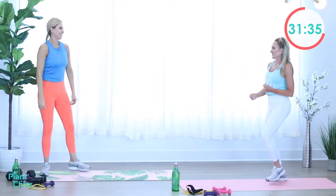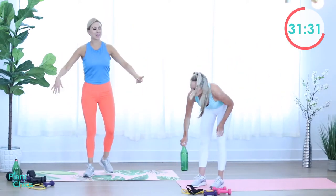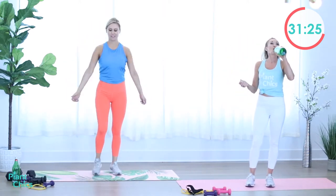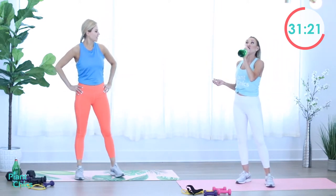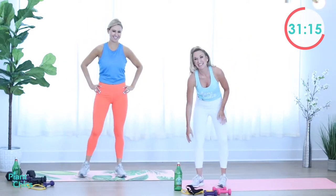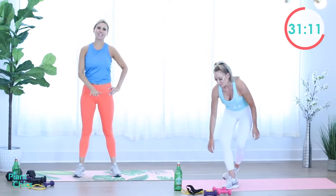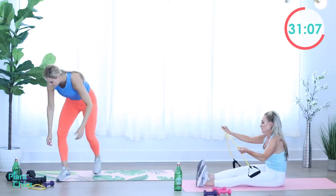All right Marcia, take it away. Water break, towel off, let it rest, shake out your arms. We have about a 20 second break here. We did two of three sets. Time flies when you're having fun. So get ready — we're going to do a seated row, sitting down on the mat. Grab your band and then we're going to go into a superwoman right after.